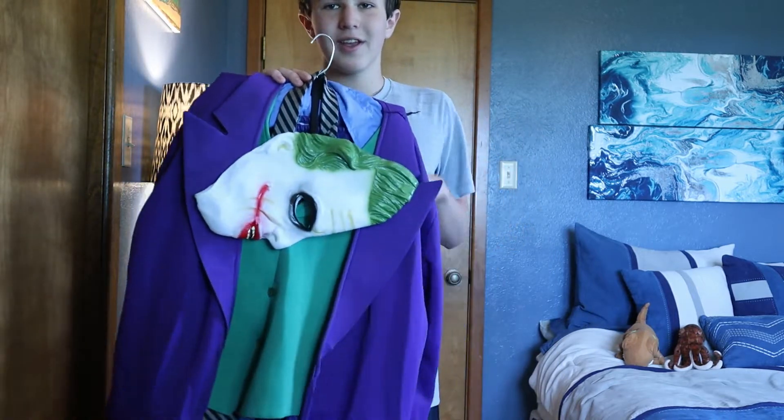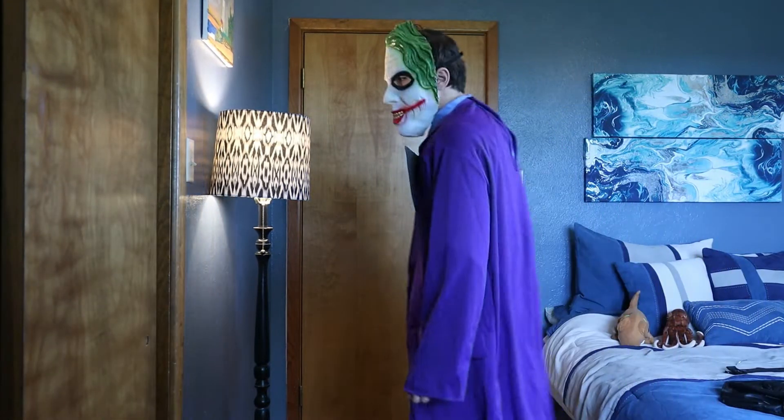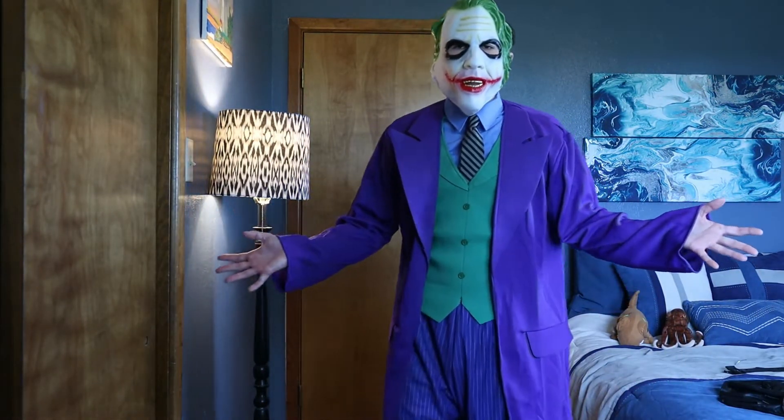So I'm going to be putting this on and I'll show you what it looks like. Here is the Rubies Deluxe Dark Knight Joker costume. It looks pretty good.